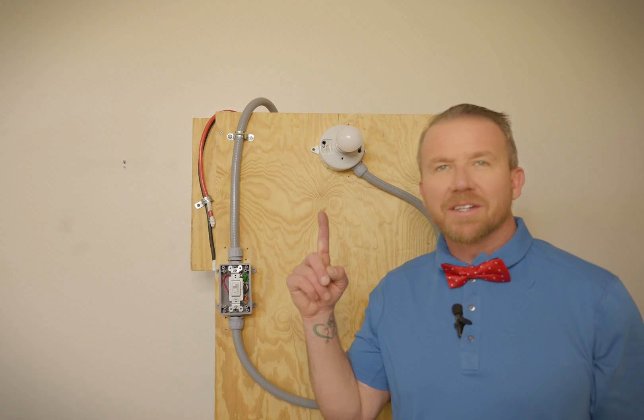As homeowners, it's happened to all of us. You have a light and you don't know which circuit breaker shuts that light off or power to that light. Stay tuned — in today's video, I'm going to show you exactly how to trace that light all the way back to the circuit breaker.